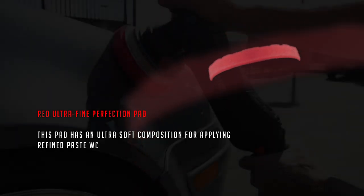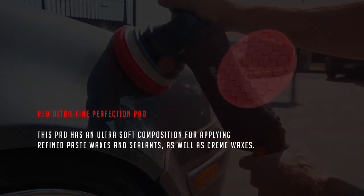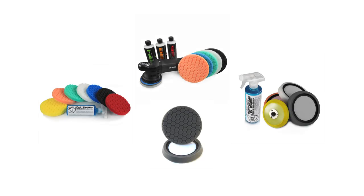The Red Ultra Fine Perfection Pad also has an ultra-soft composition for applying refined paste waxes, sealants, and cream waxes. HexLogic pads are available for either self-centering or hand polish work, and come in sizes of 4", 5.5", and 6.5". Available now at Chemical Guys.